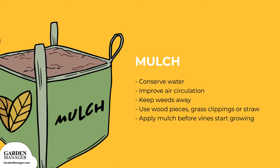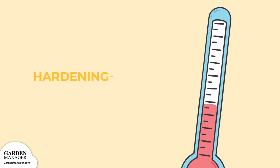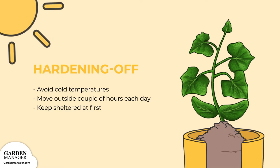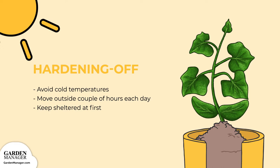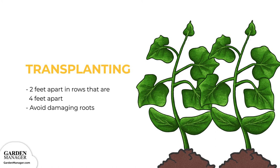Seedlings should have 1 to 2 true leaves and be well-watered before transplanting. When hardening off, avoid exposing the cucumbers to cold temperatures — their minimum air tolerance is 60 degrees Fahrenheit (15 degrees Celsius). Start by moving the crop outside for a couple of hours each day, keeping it in a sheltered spot, away from harsh winds or full sunlight. The hardening-off process toughens the plants up. Once ready, transplants should be placed 2 feet (60 centimeters) apart, in rows 4 feet (1.20 meters) apart, taking care not to damage the roots.